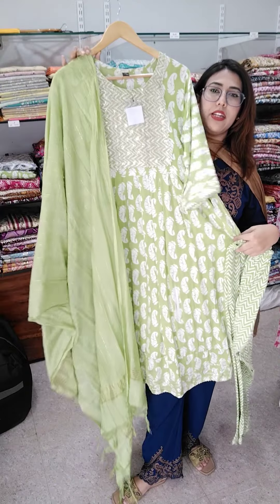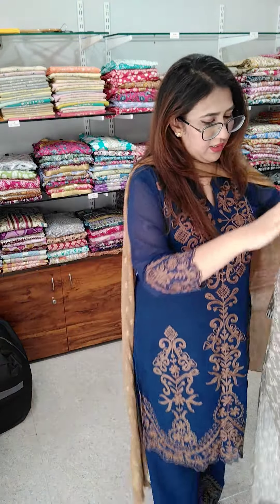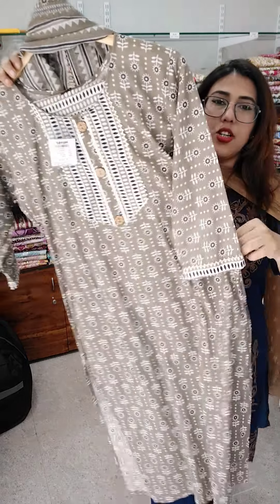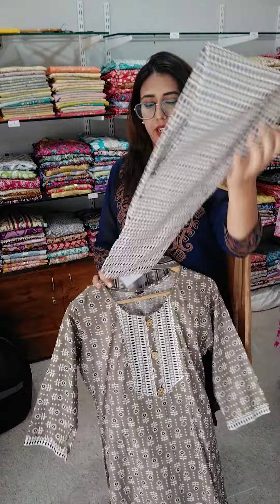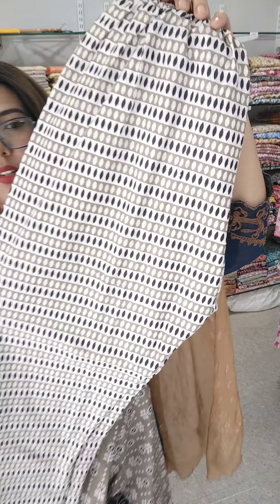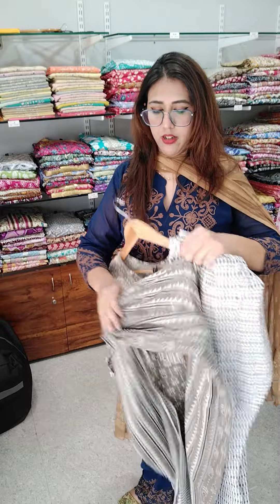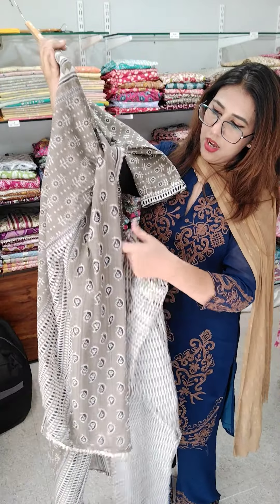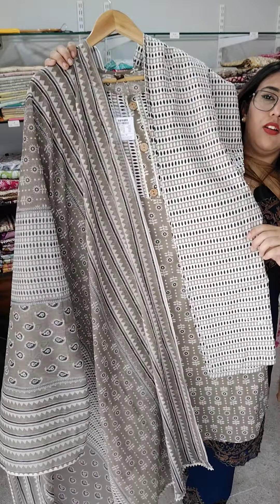Next we have this, available in medium, large, and XL — ₹499. Very sweet grey shade, very different grey. This comes with trousers and dupatta, again at ₹499. Sizes 38, 40, 42 — medium, large, and XL — ₹499.